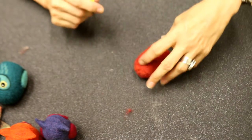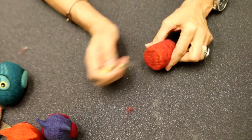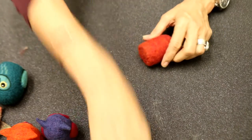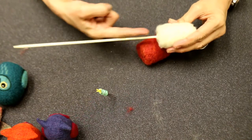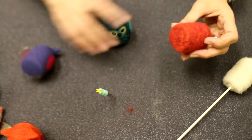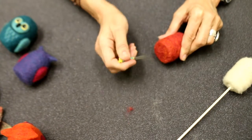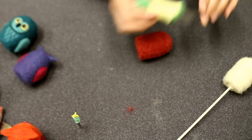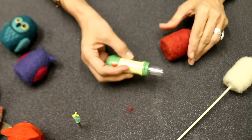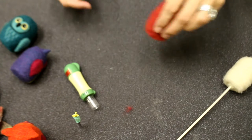Laura asks: do you have any tips on getting these to stand? By going into the base while it was on the skewer and needle felting up into that bottom, this is making a very firm core. All of these little guys stand without problem. The bottom is already flat — then you just flatten it more with this tool. You could also use a punch tool. Anything to just get that bottom flush, and they'll stand just fine.